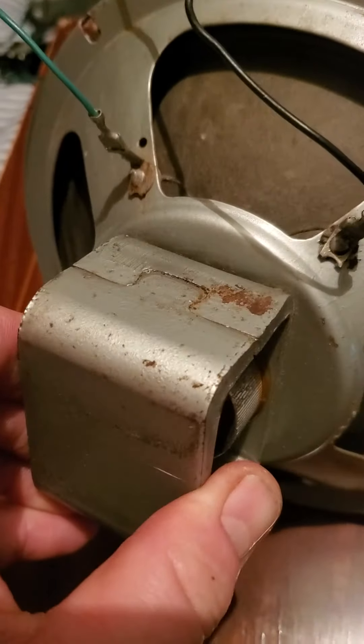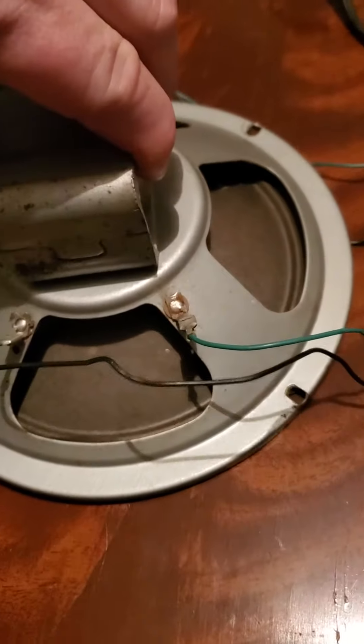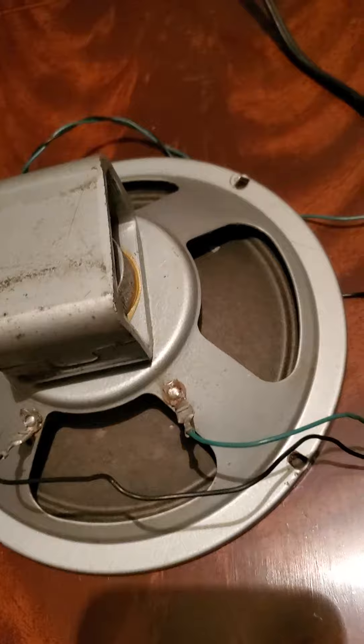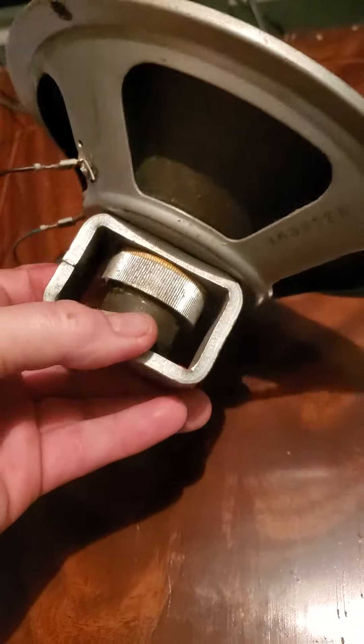There's some surface rust right there. This is great for something like a Fender Champ or Vibro — it's a high-quality speaker, 70 years old.